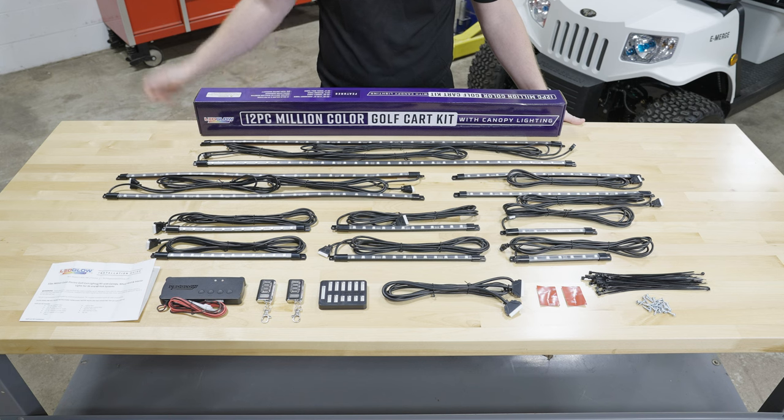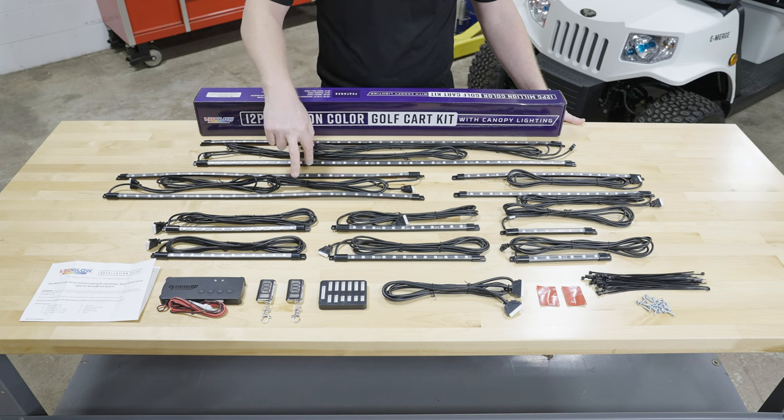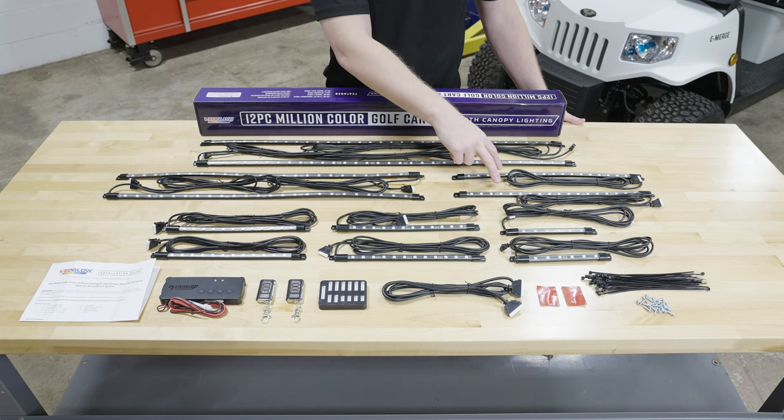So right away when you open the packaging you'll see two 36-inch flexible tubes for the canopy, two 28-inch flexible tubes for the sides, and two 18-inch flexible tubes for the front and the rear.